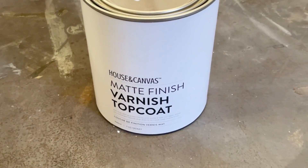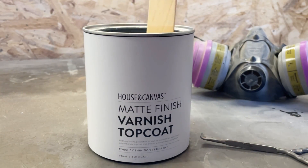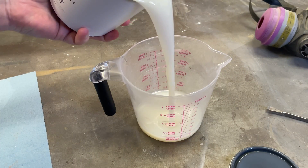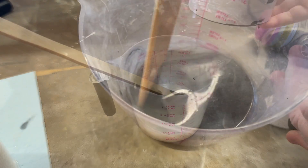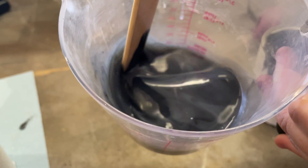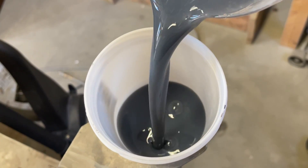Once I was happy with my paint, I got myself ready to seal it up. I'm using House and Canvas' new matte finish varnish. Whenever I'm topcoating darker colors like this, I like to add a dollop of paint into the topcoat to tint it a little bit. This helps the topcoat from getting the hazy or streaky look that is super common when using liquid sealers over dark colors.